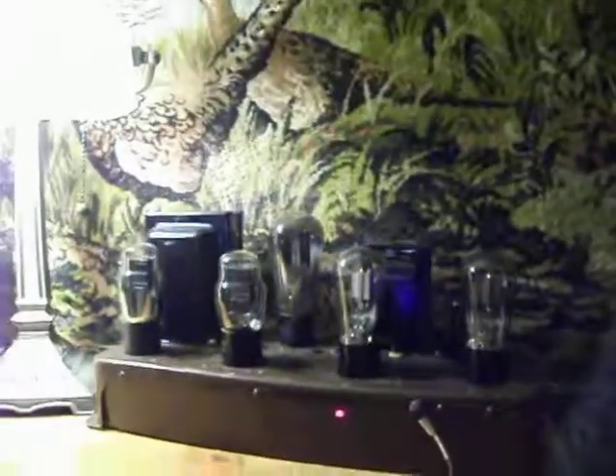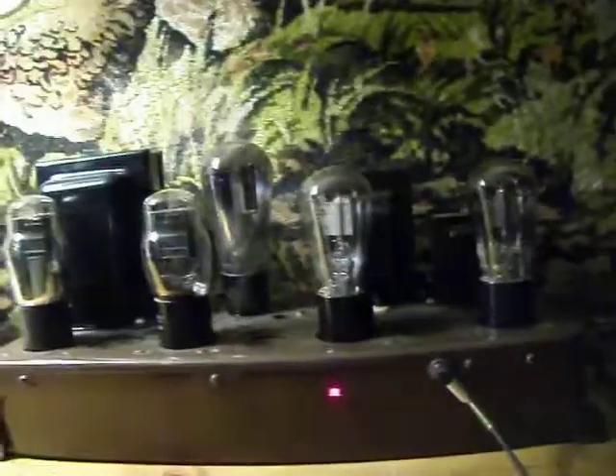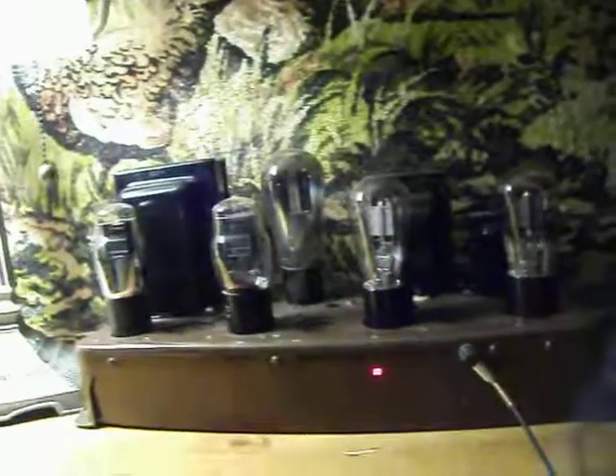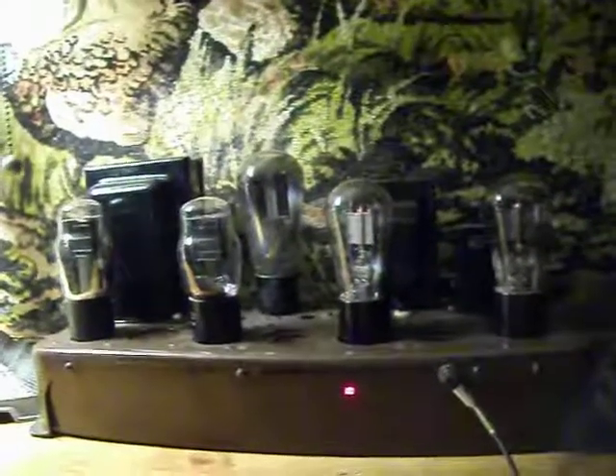Anyhow, I thought I'd kind of show its performance — sounds pretty good, depending on your speaker. It's got a universal output transformer, so you've got to match pretty good at a really high level of frequency.